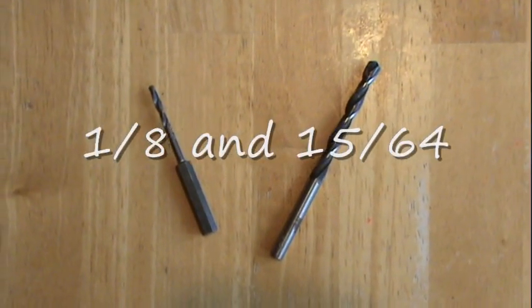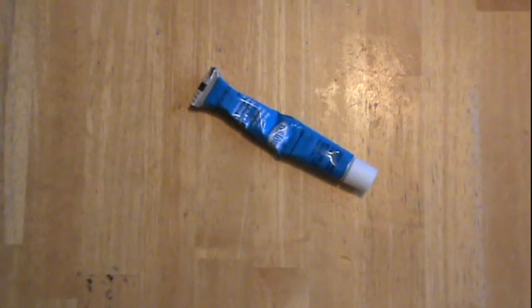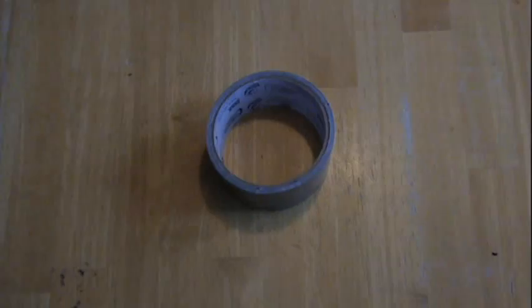For tools, you're going to need a couple of different drill bits, a Dremel, a soldering iron, a Sharpie, some modeling glue, some wire, and some duct tape.